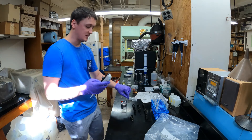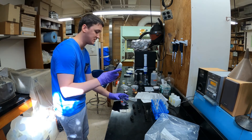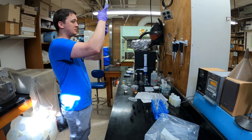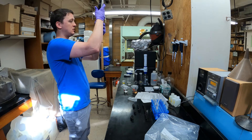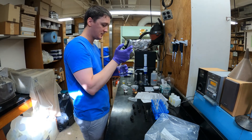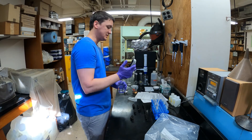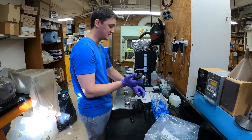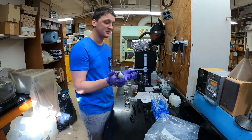You can see I've got all the test tube caps off. That's so as I'm going along, it's easy to keep track of which test tubes have gotten the reagent — it's really easy to miss a test tube or forget where you were when you come back to refill the tip.